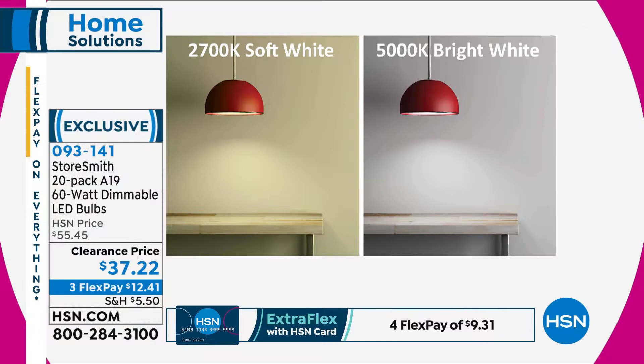There's a difference in lighting, actually. One is more of a white light — some people love that. I like the softer. But it doesn't matter which one you get; you're going to get that same replicated light that you get from incandescent without spending the money.